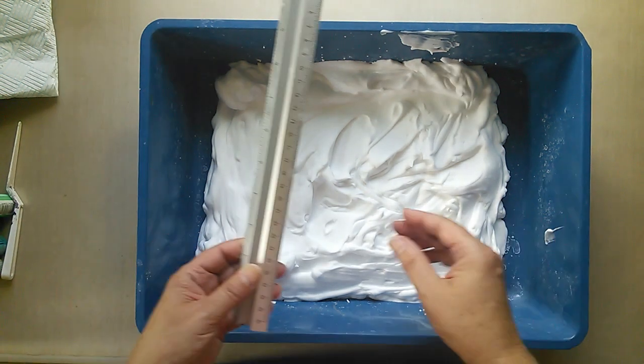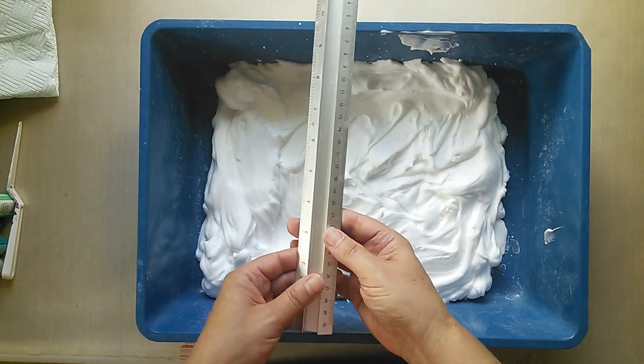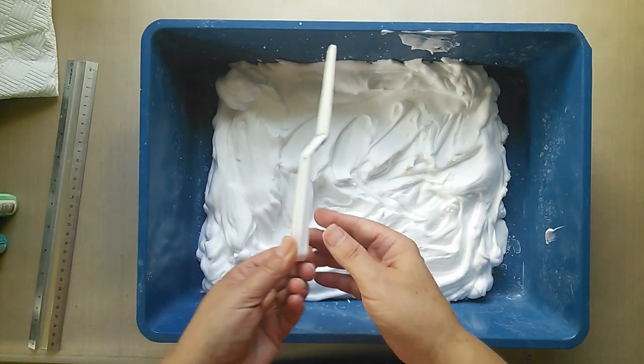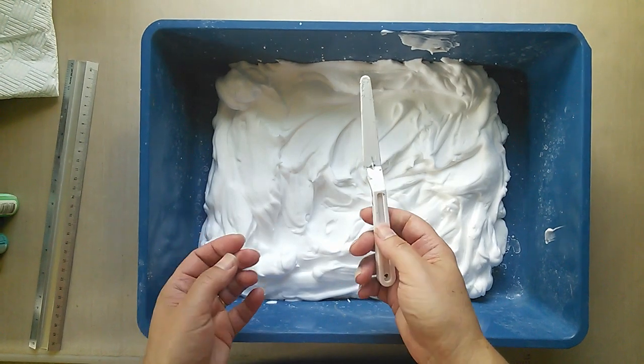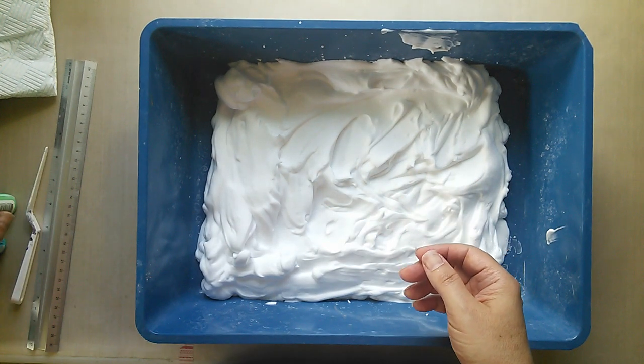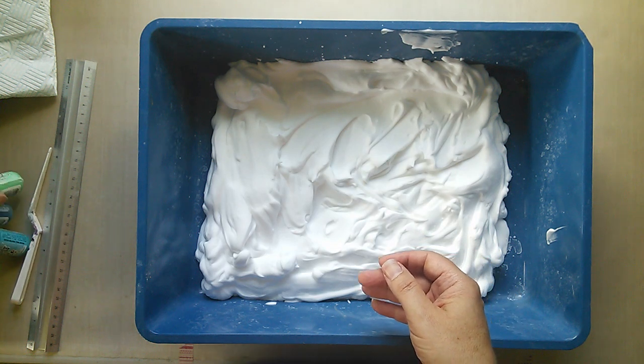I've got a straight-edged ruler — basically I just need the straight edge, which you'll see. I've got a cheap and cheerful spatula. You could use even a plastic knife, whatever you want, just something to stir with — and the all-important ingredients.